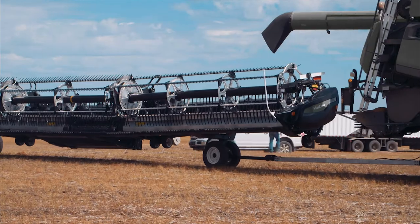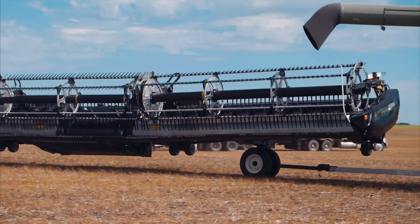Lower the header and detach from your combine. Attach the tow bar to your combine.